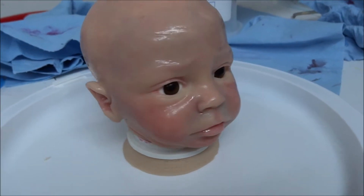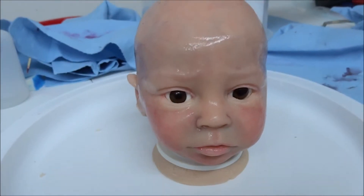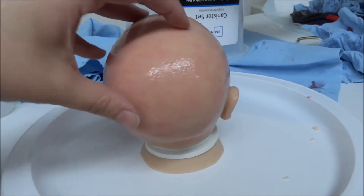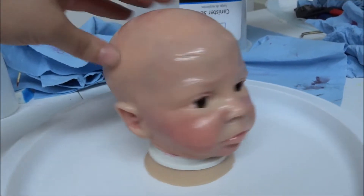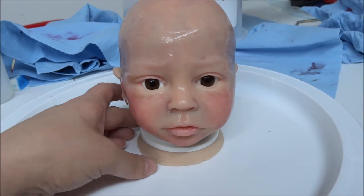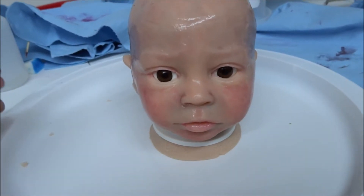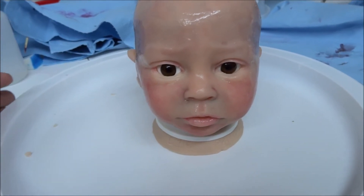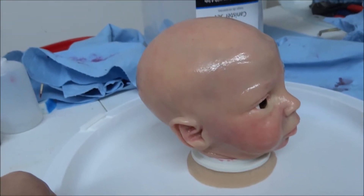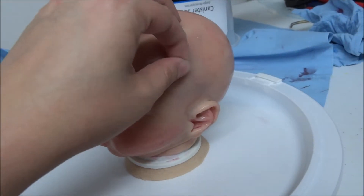I'm hoping to have him possibly done before the doll show, because I should be able to finish up his painting in the next week, and then it takes Claudette about a week or a little bit more to root. I'm going to ask if she can squeeze him in. Even if she doesn't get around to rooting him, I might still take him — maybe as a show piece where somebody can buy him and choose the hair color, or just buy him bald. His painting on his bald head looks really good, so someone would probably be happy just to get that.